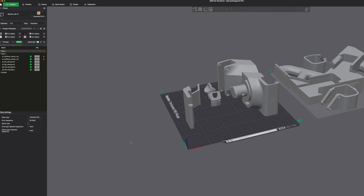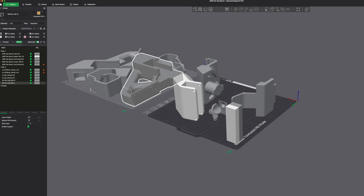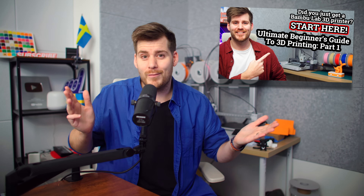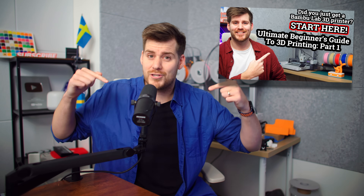I know it was super confusing watching these videos even before you received your first 3D printer. So basically, how do you get these 3MF or STL files into Bamboo Studio? If you have no idea what the difference between STL and 3MF, or even Bamboo Studio is, I highly recommend watching my previous videos to bring you up to speed before watching this one.